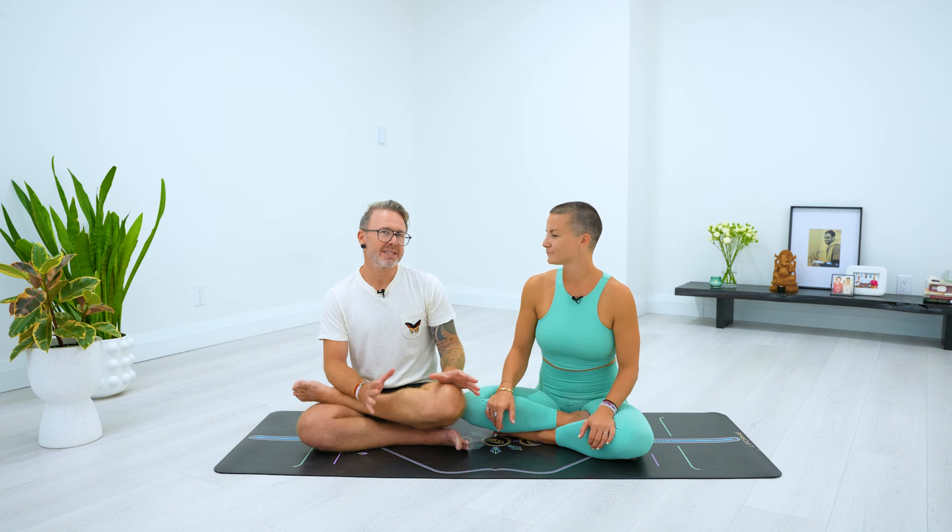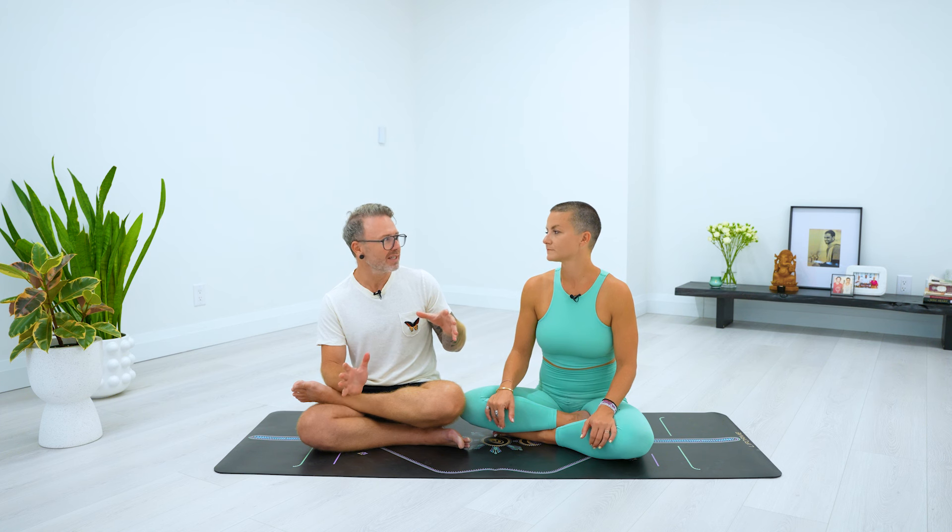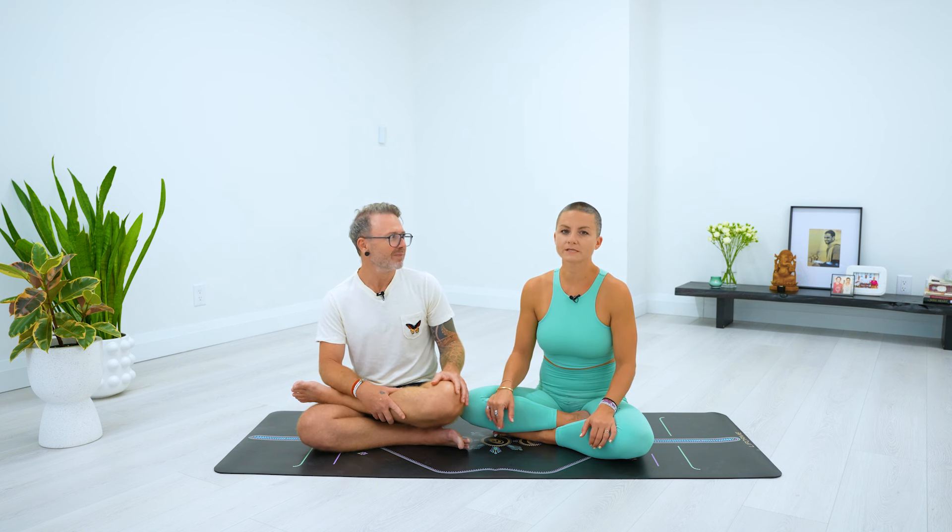We started making these assisting tutorials recently and we're covering the classics in Ashtanga — the assists that we run into a lot every day. These are the poses that are assisted on a regular basis if you are not able to do it on your own. Part of that reason is to speed up the process of the way that the body as well as the mind change. And it's, of course, always done with consent.